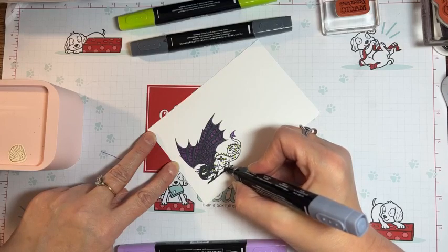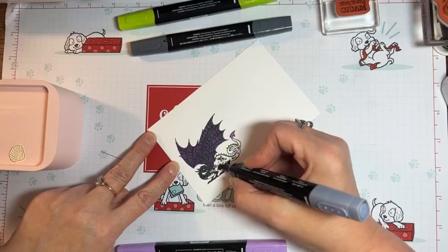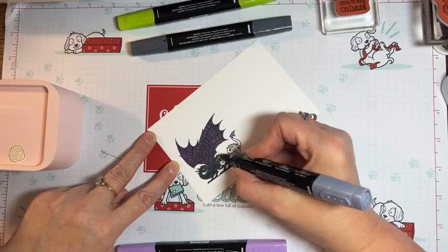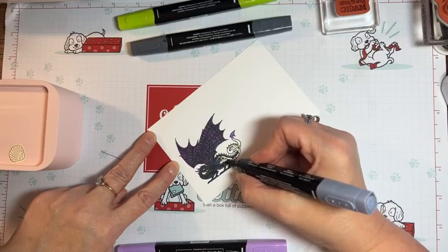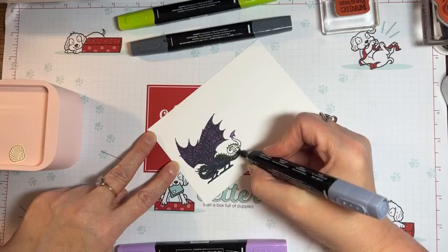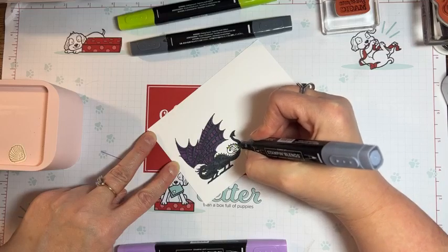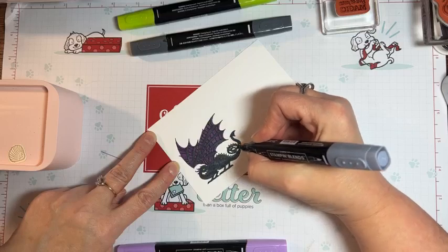Our blender pens are amazing — I don't want anyone to think they aren't — but for some reason I'm having trouble with this particular set. Defects happen sometimes, and the good thing is Stampin' Up is so good with their policy. If I call them with any kind of issue with any product, 99.9% of the time they don't make me mail it back. It's hard to see the coloring because I'm coloring over the top of it with black, but when I hold it up to the light you'll see the different texture. She has an all-black body, so you want to make sure her body is all black except her belly, which has a nice purple belly.